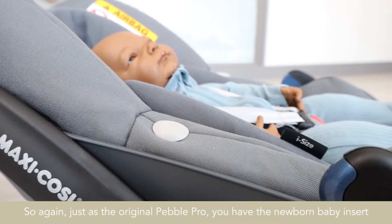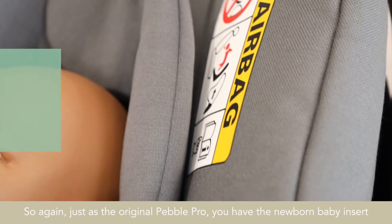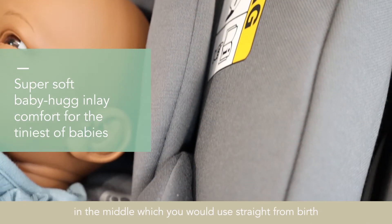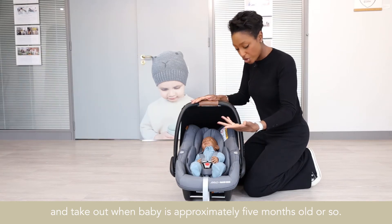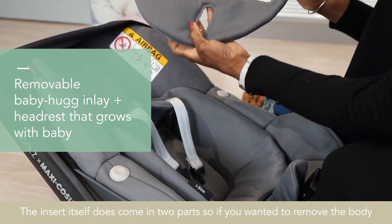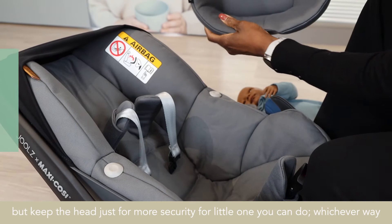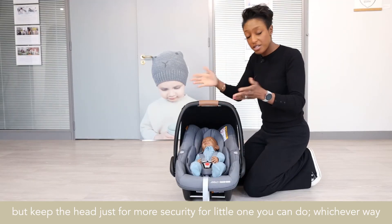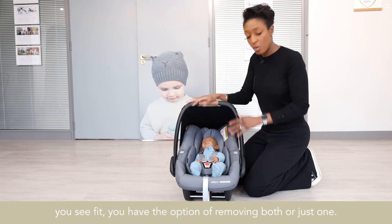Just as the original Pebble Pro, you have the newborn baby insert in the middle, which you would use straight from birth and take out when baby is approximately five months old or so. The insert itself does come in two parts, so if you wanted to remove the body but keep the head just for more security, you can do. Whichever way you see fit, you have the option of removing both or just one.